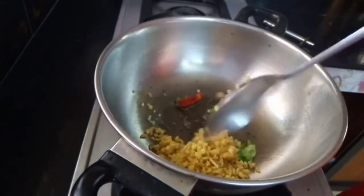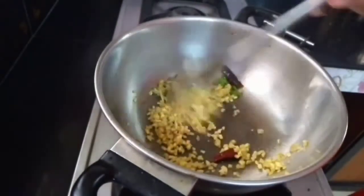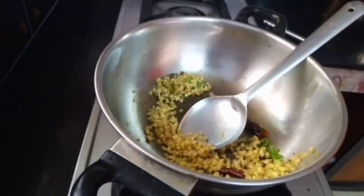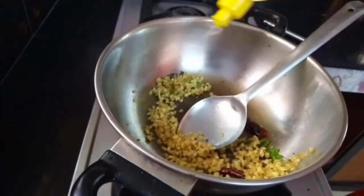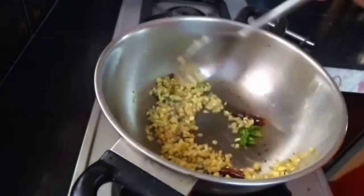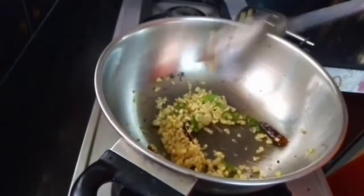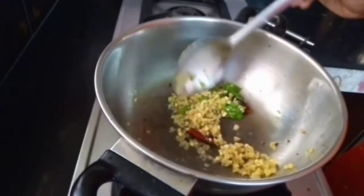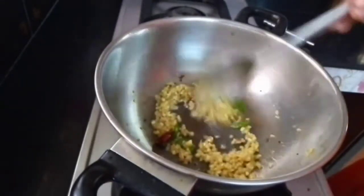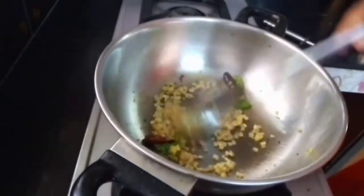I'm ready. Add 2 tablespoons of salt, then 1 tablespoon of salt.